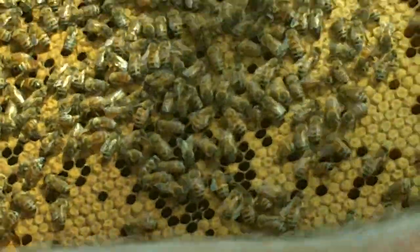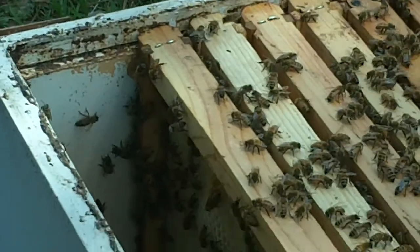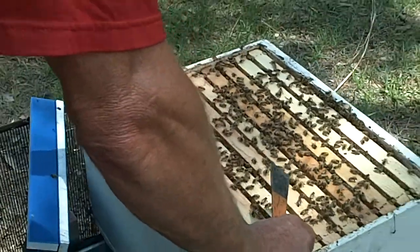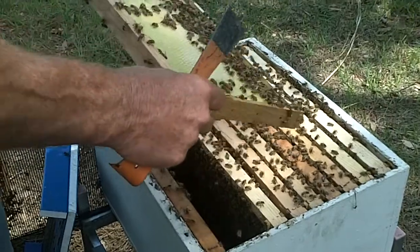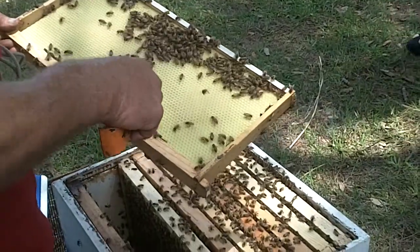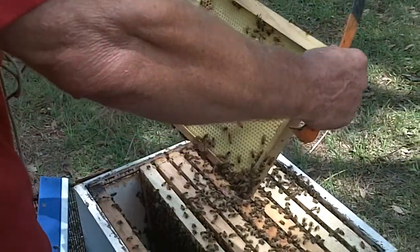I'm basically trying to look for the queen. She is about twice the size of the regular worker bees. I look for two things: shape and color. She will not have the black bands that the normal worker bees have — she's normally a more maroonish or brownish in color. This is a new hive; they're starting to draw out the comb on this wax. We give it to them as a wax-coated foundation, which reduces the amount of wax they actually have to produce.